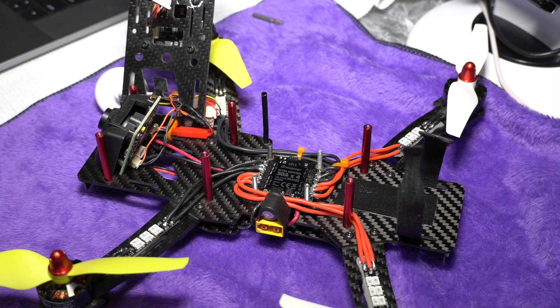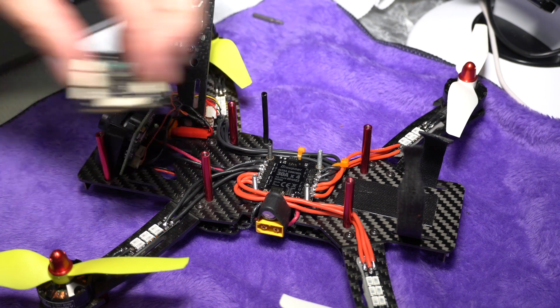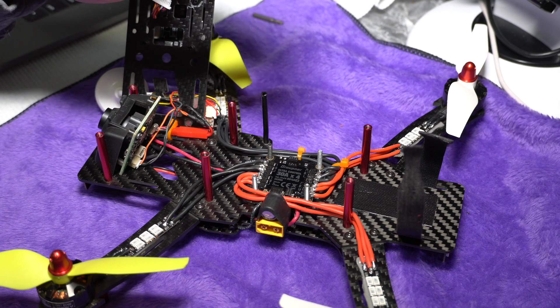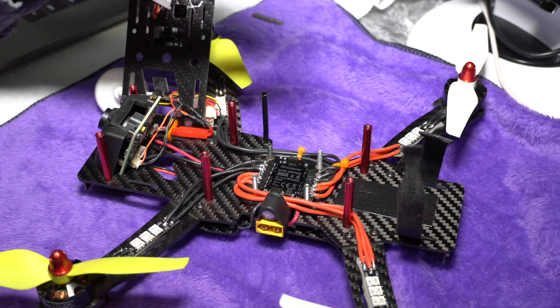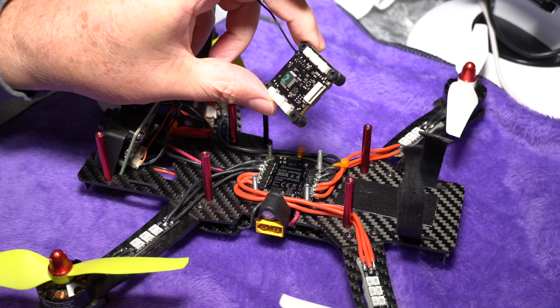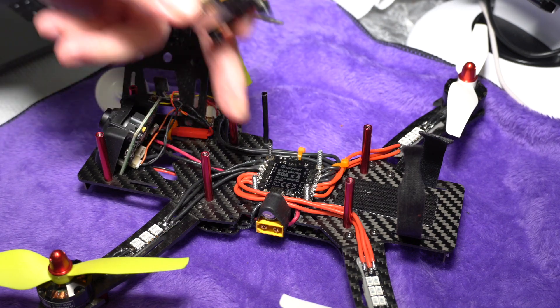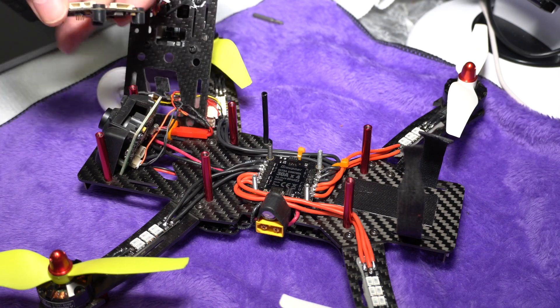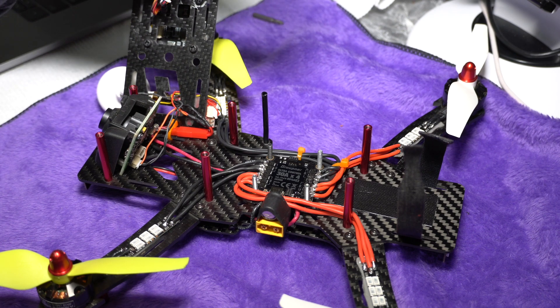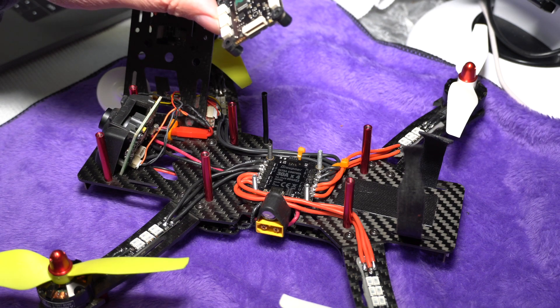With that out of the way, let's talk about what we have here. In front of you is an old frame I'm reconfiguring, and on it I'll be fitting the S1038 flight controller board and connecting it to the 4-in-1 Graubner S3088 ESC. I'll talk a little bit about what these bring to the table.